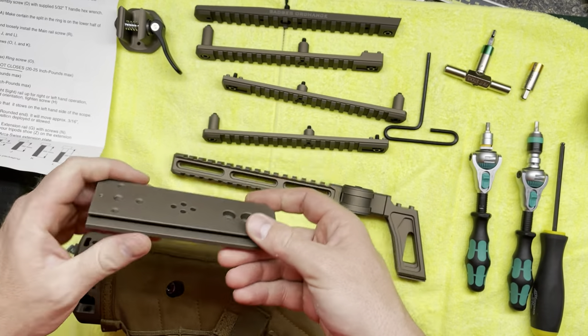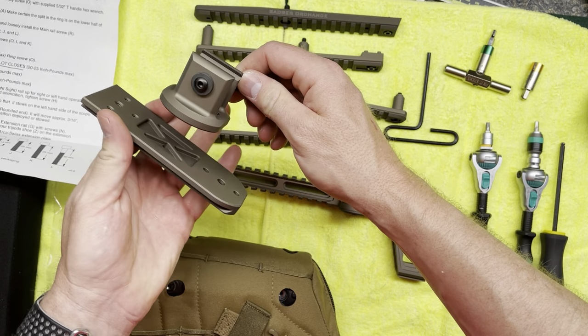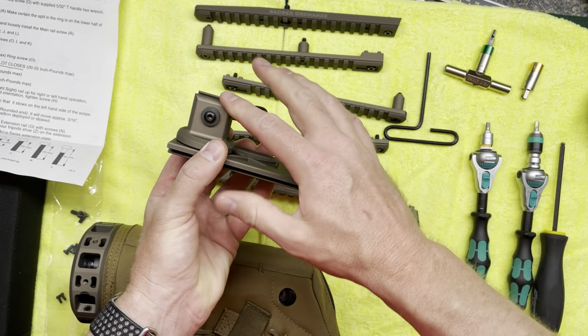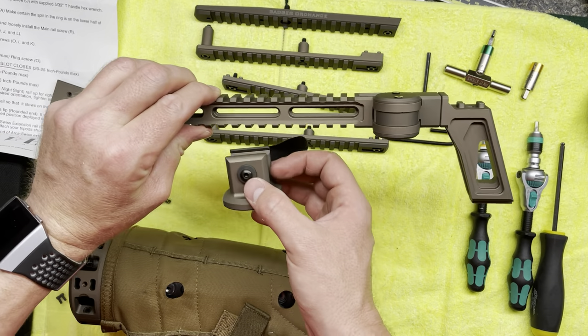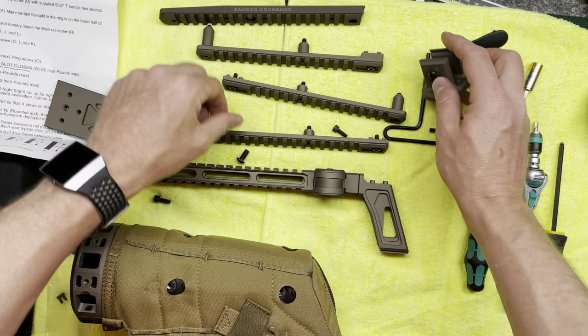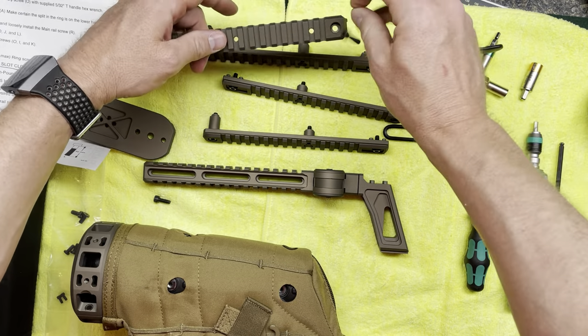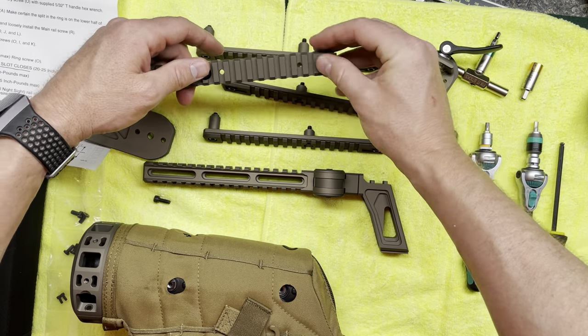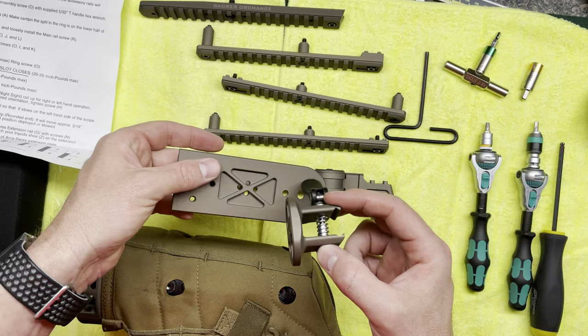This is the rail grabber — we'll maybe talk about this later. It goes on the bottom rail and allows you to use an ARCA plate. I'm not going to install this right now, so I'll set these off to the side so they don't get in the way.